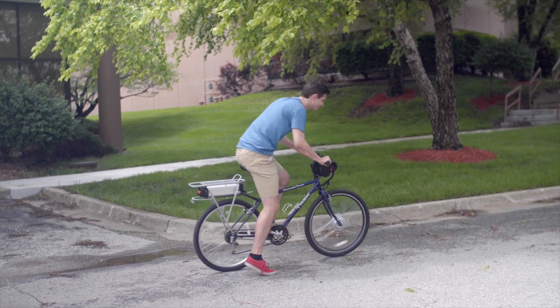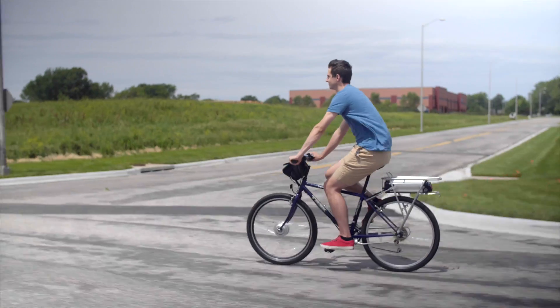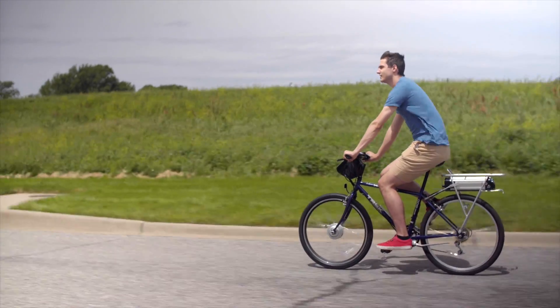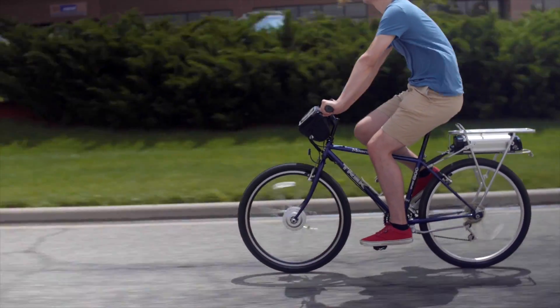The 250 watt motor can power your bicycle at speeds of up to 20 miles per hour with zero pedaling effort. You can even go up to 16 miles on a single battery charge. This technology allows you to go faster and farther with down to 0% pedaling effort.